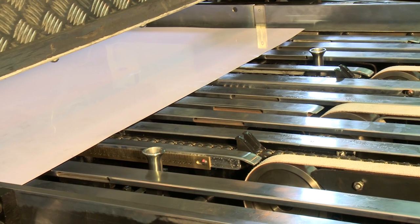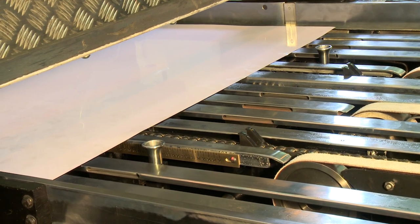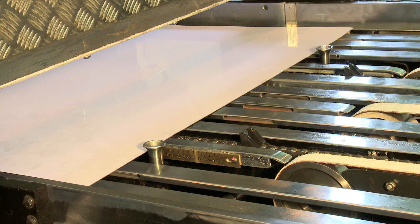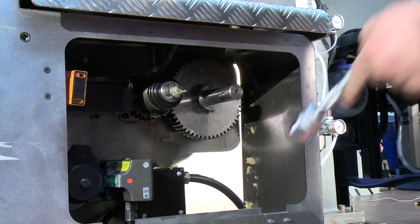Advance the pusher so that the pusher heads line up with the correct sheet size on the brass scale. Put the brake on and loosen the slipping clutch knot.